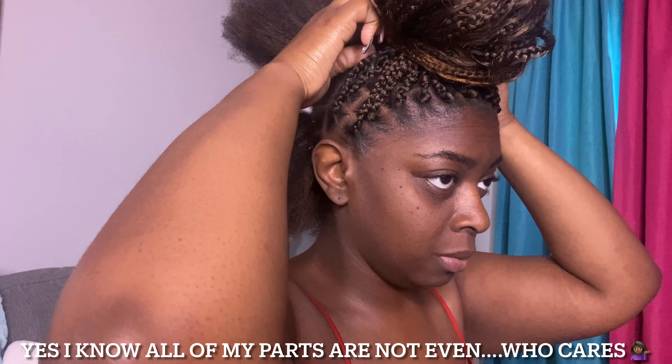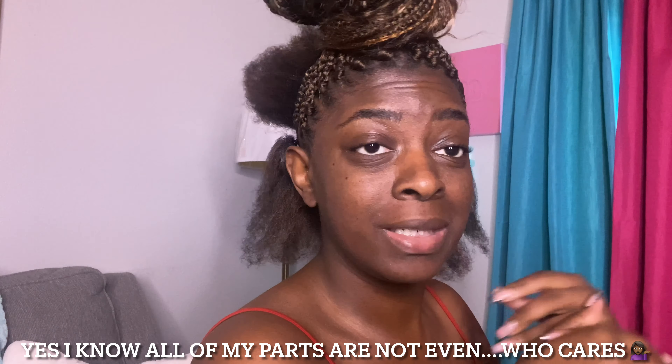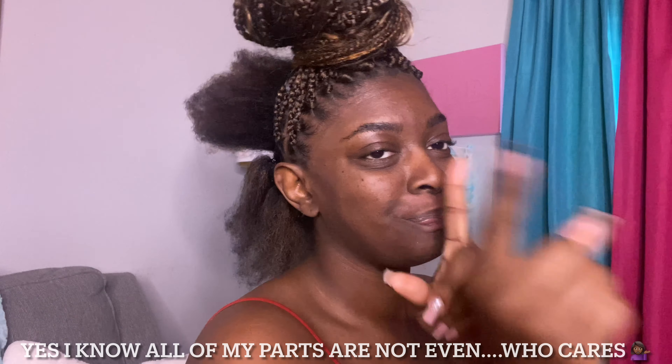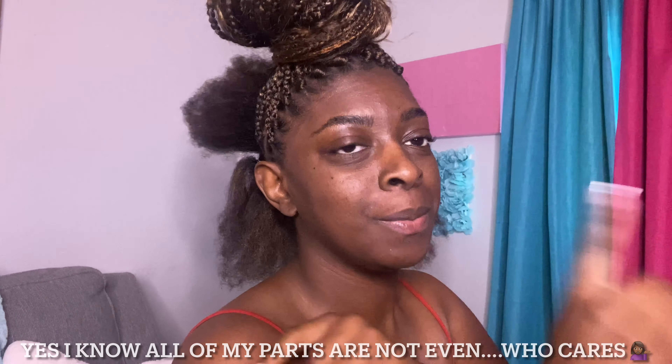I hope y'all can see what the back looks like. So far it's only three rows back there — I probably have three or four more rows to do and then I'll get back to braiding. It's Saturday and I'm trying to be outside, so I need this done. Even if I don't finish everything, I need the perimeter done — if you know, you know.